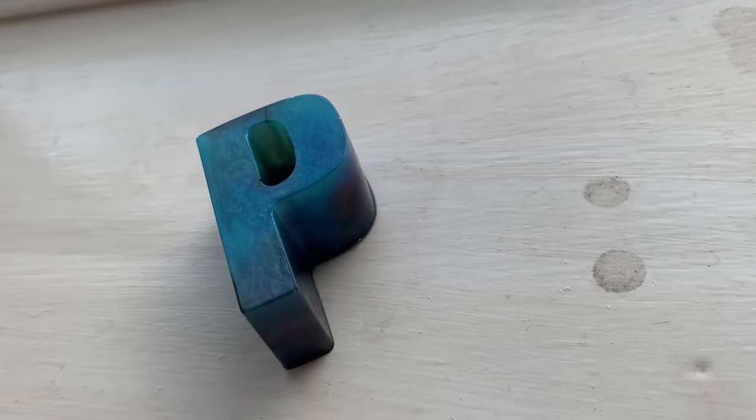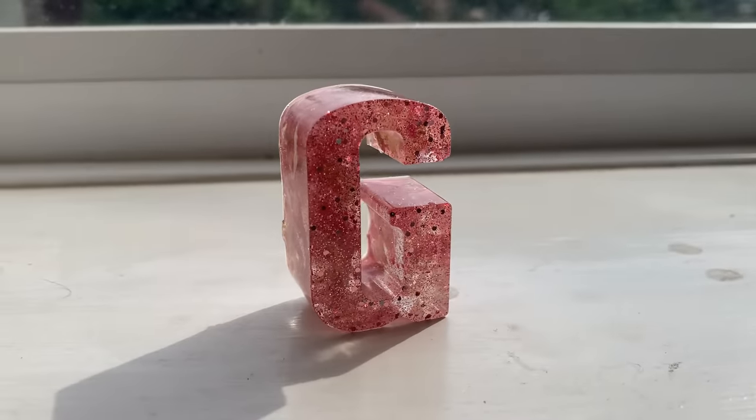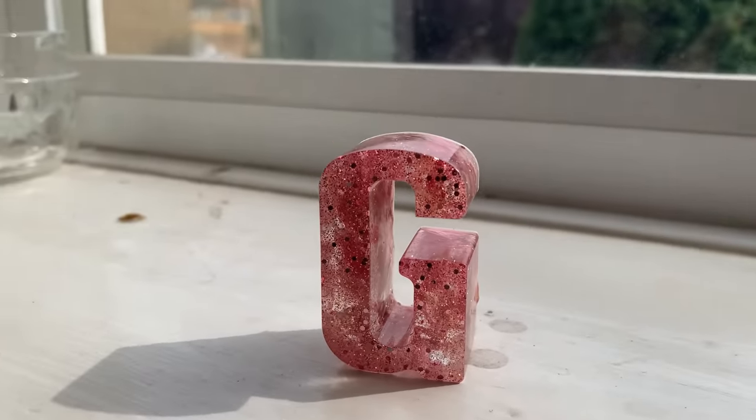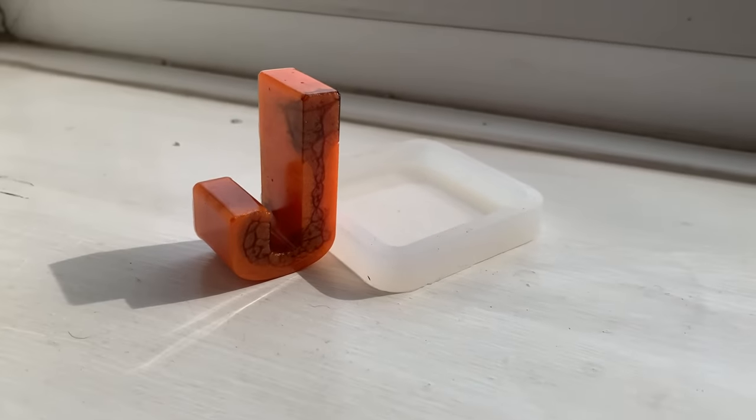Then the P, which was made with the leftover colours — the nebula colours. And this is the G, which had the glitter in it as well, which worked quite nicely, but you can't see as much of the petals. It needs another coat of clear resin on top just to finish it off so it doesn't make the flowers mouldy. The J — basketball-themed J — didn't quite work. I think what I would have done next time is do it in layers, waiting between layers, and do a really thin black layer so you've got the stripes going down. Plus I realise the person I'm giving this to is actually colour blind, so maybe they won't be able to tell the difference.